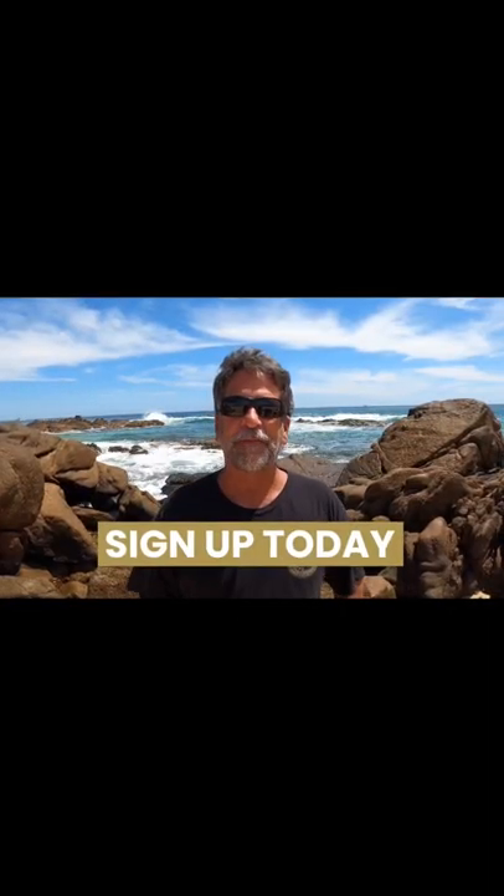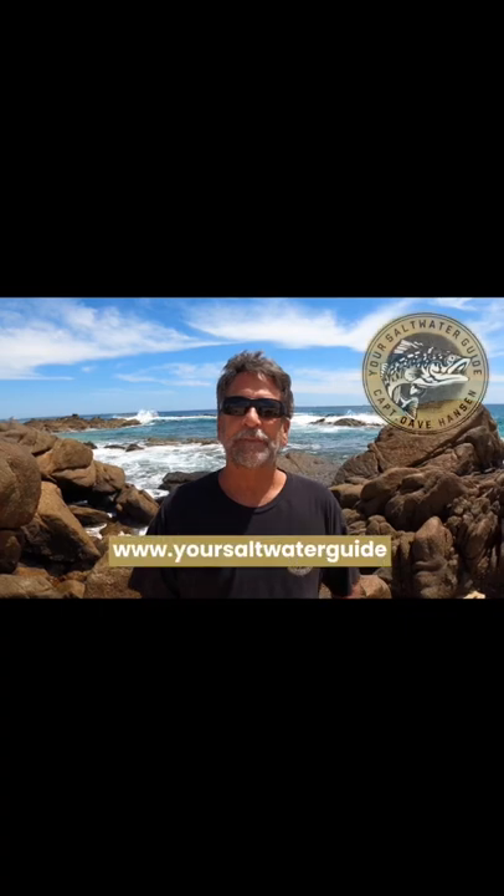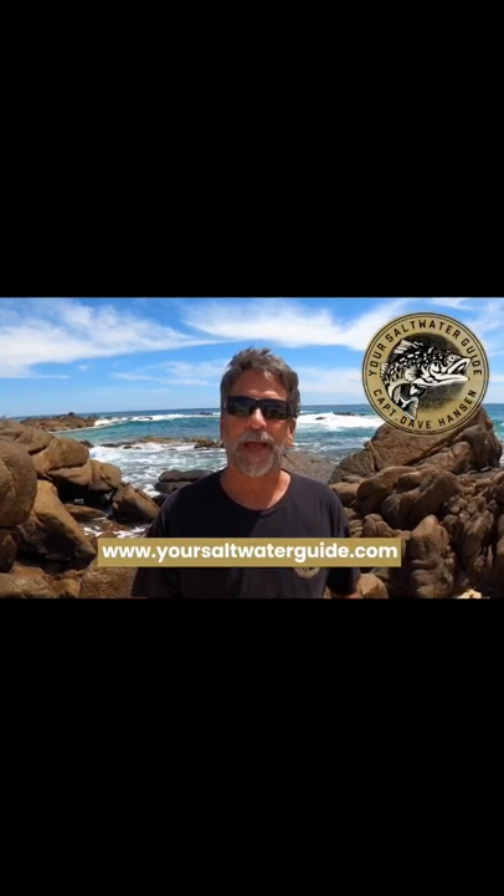Sign up today for a 14-day free trial. Join me, Captain Dave, at your saltwaterguide.com.